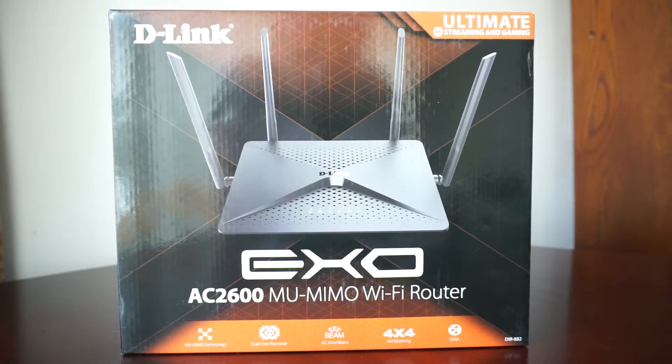Wi-Fi routers also have the option to be used as wired ones — you can connect via cable — which I will personally do. I was advised to buy a Wi-Fi router because it's nice to have that option, but I must confess I will primarily use it via cable.